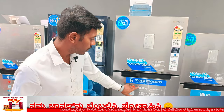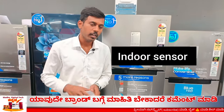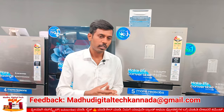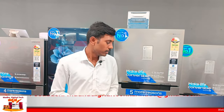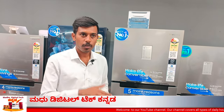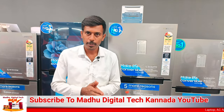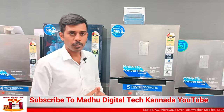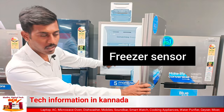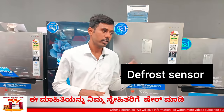In this double door model, there are 5 smart sensors. There is an indoor sensor and an outdoor sensor. The outdoor sensor reads room temperature and adjusts to the suitable temperature. There is also a freezer temperature sensor, a fridge temperature sensor, a defrost sensor, and an ice sensor.